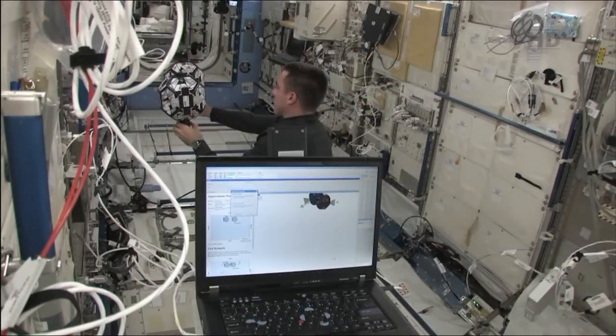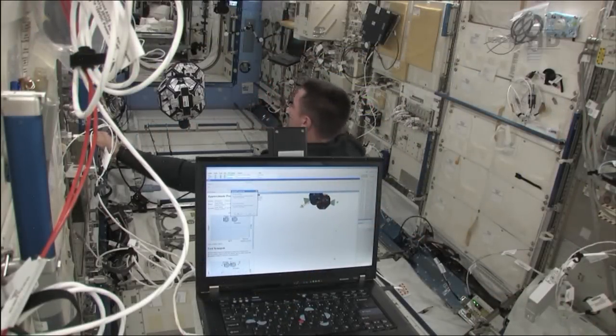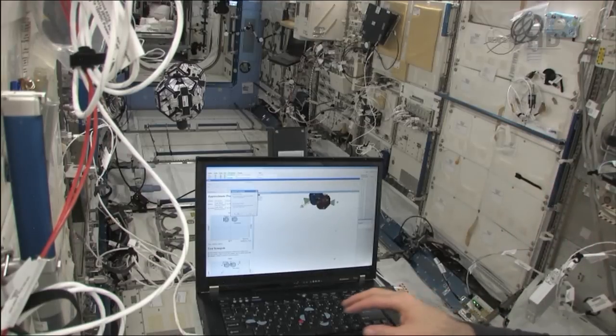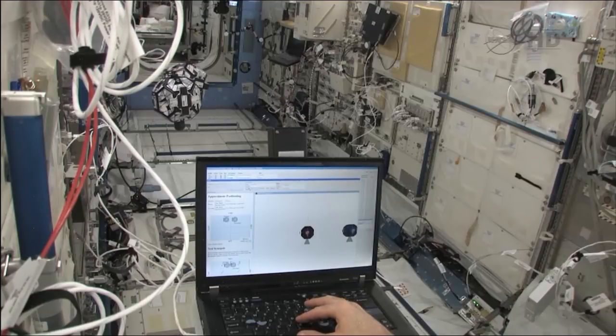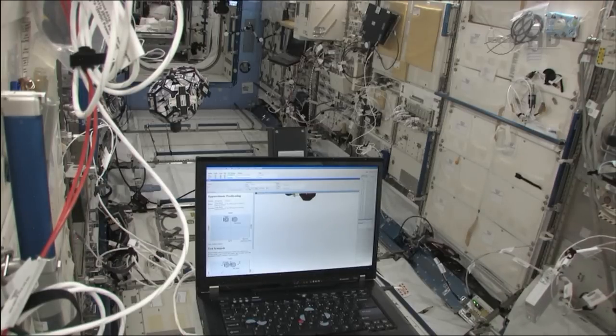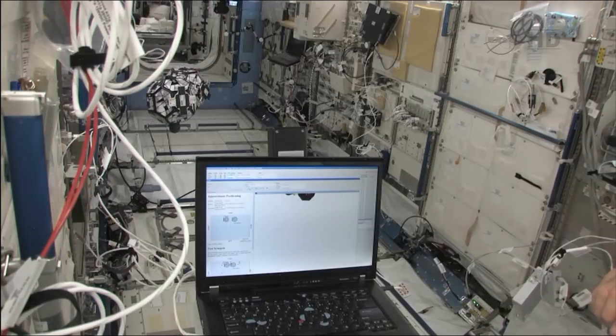There are some custom things, like what we call the metrology system. Metrology means knowing where you are, basically — and that is a custom system. It uses a combination of infrared and ultrasound signals to triangulate the location of the satellite. We also have a computer called a digital signal processor, which processes the digital signals created from all of this to know where the satellite is and determine what thrusters to fire so it knows how to move.